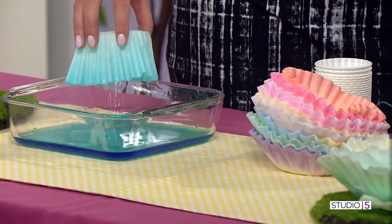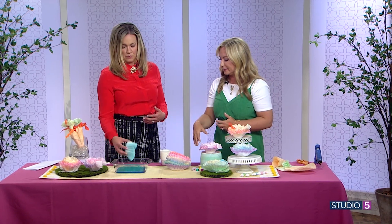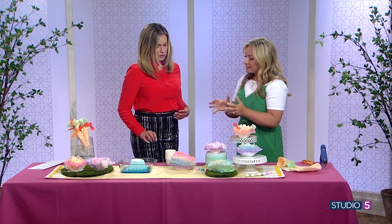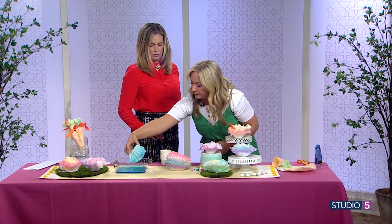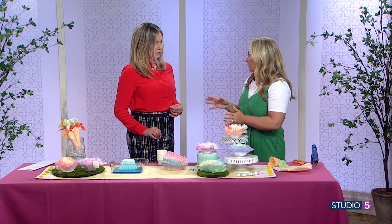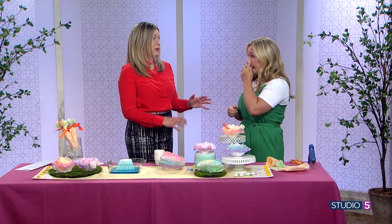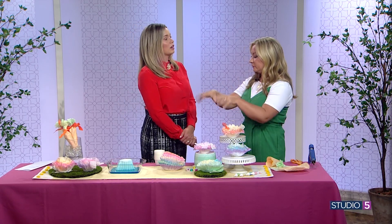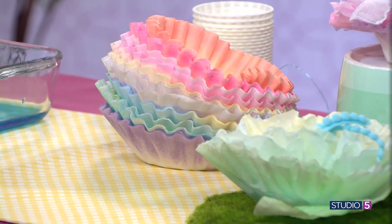Then you're going to set that to dry — that's the part that takes the longest. You can dye an entire stack; there are probably 20 in that little stack. If you set them out overnight they'll all dry. If you need them to dry faster, just separate them so they dry individually. Otherwise it's an overnight process, but if you dye them the day before, they're ready to go.